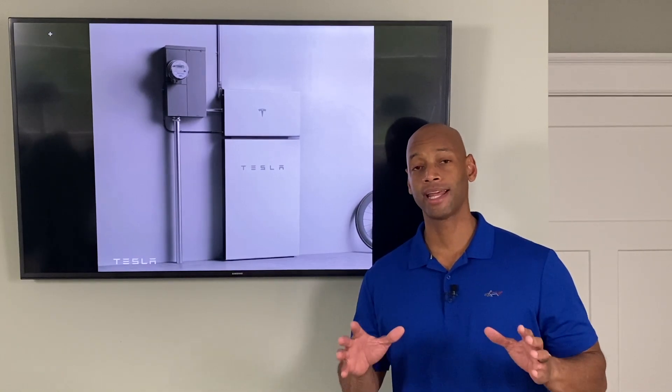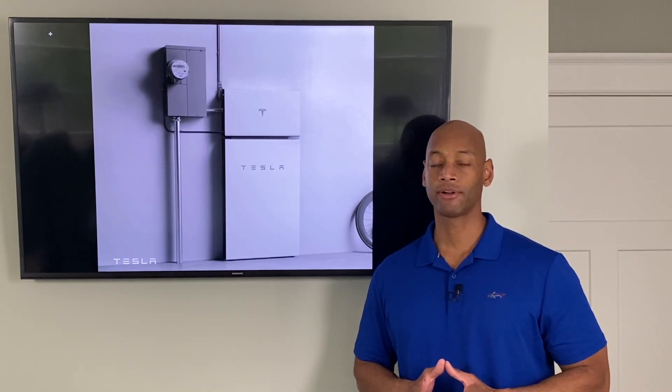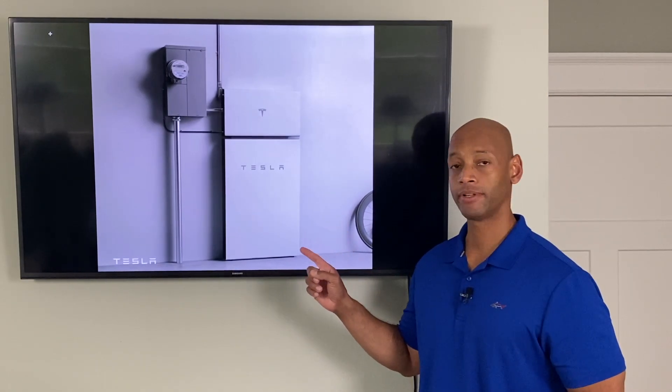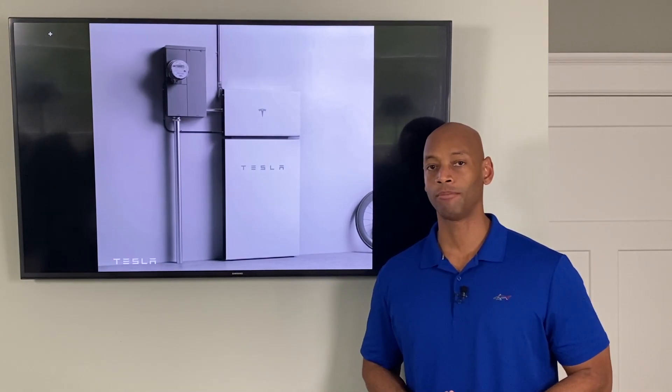Tesla Powerwall just got a massive upgrade. If you're interested in solar power with battery backup, then you're not going to want to miss this video because I'm going to be explaining the specifications and the new architecture for Tesla's Powerwall Plus.